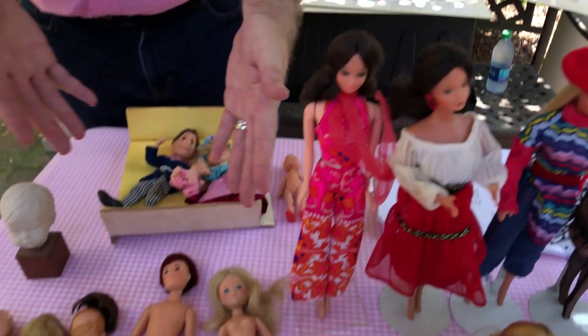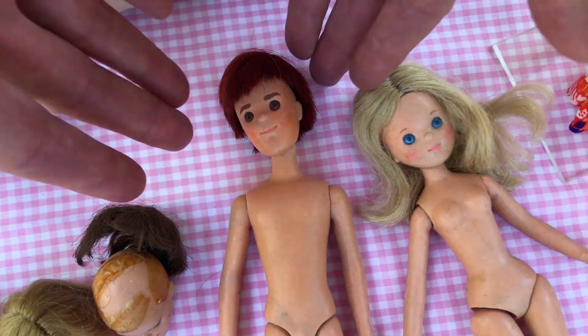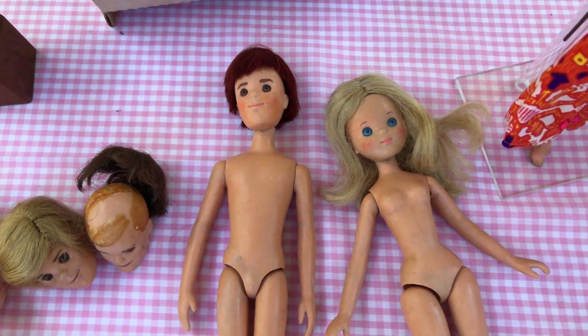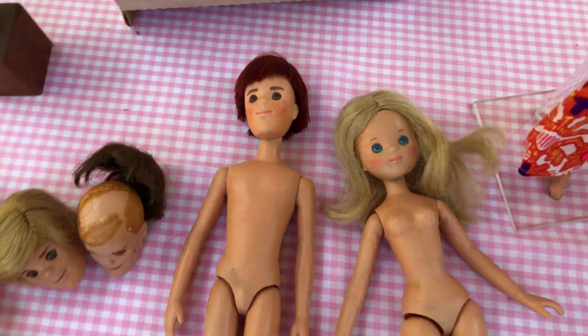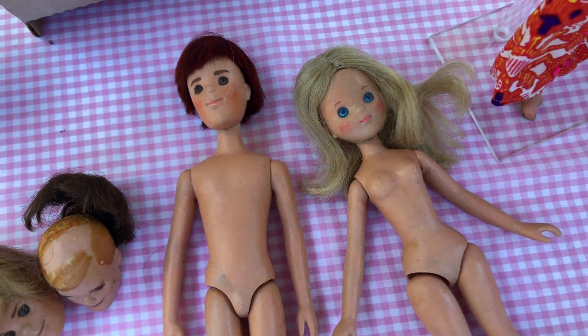One of my childhood dolls was the Sunshine Family. The Sunshine Family originally started off as being called the Good Earth Family — a concept Martha Armstrong Hand created where it was going to be a family, a mom, a dad, and a baby, kind of living in nature. I brought from my archives the original wax sculpts of the Sunshine Family — this is the mom and the dad. They were originally sculpted in clay, then a mold is made and poured in wax so the wax can be more easily refined to get all the detail needed.